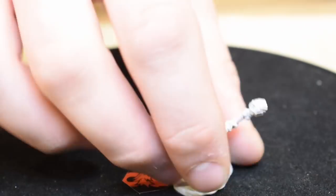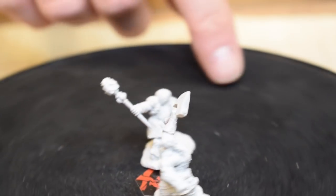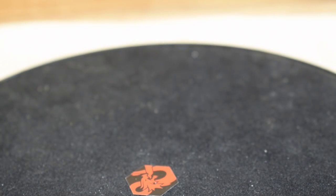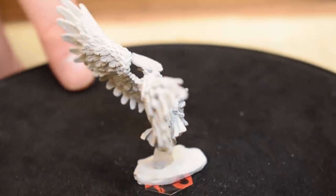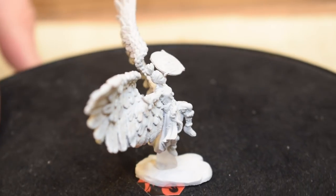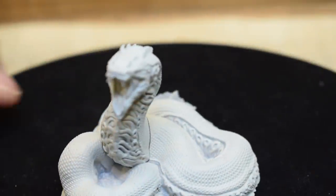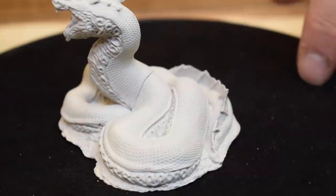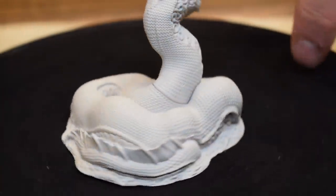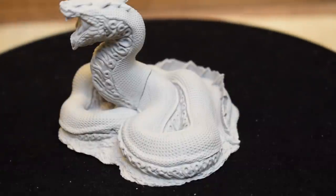Also from Magic the Gathering: Dwarf Fighter and Dwarf Cleric, then Reidane the Goddess of Justice — very much a battle angel with a Wonder Woman-style symbol on her shield and gorgeous hair. Finally, the Cosmo Serpent — the detail on the scales is incredibly intricate, it looks like it feels like a real snake, and the face and underside belly texture are scary but gorgeous. That covers all the Magic the Gathering minis.